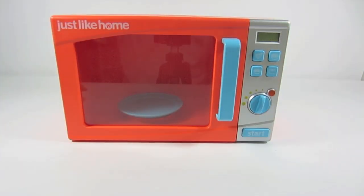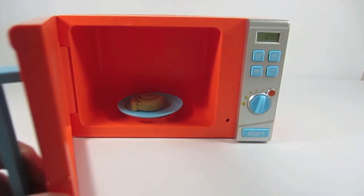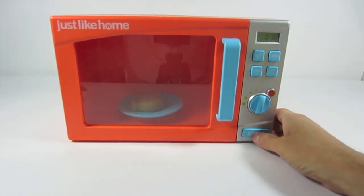Let's throw a cinnamon roll into the microwave oven. Open the door, put in the cinnamon roll — because who doesn't like a cinnamon roll for breakfast? Pastry, 30 seconds.